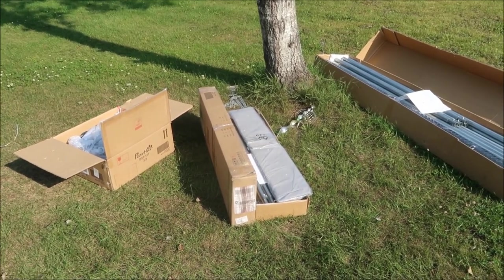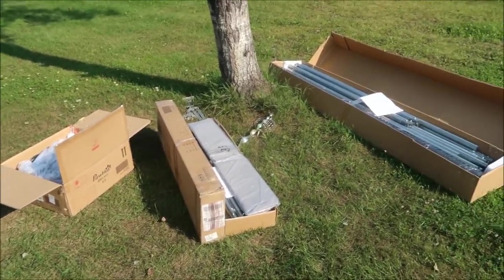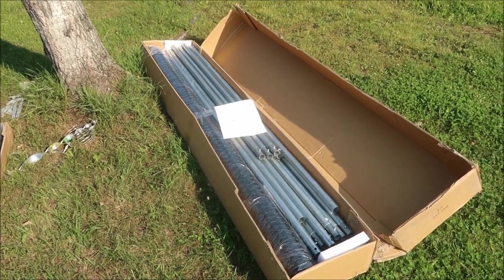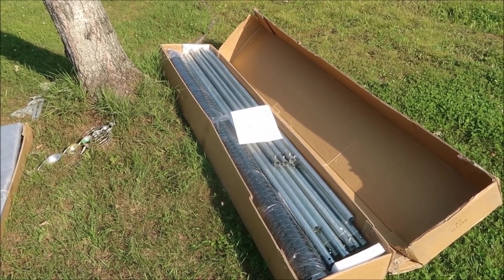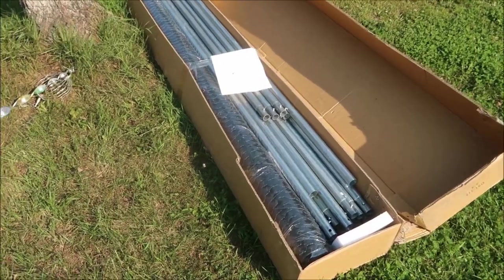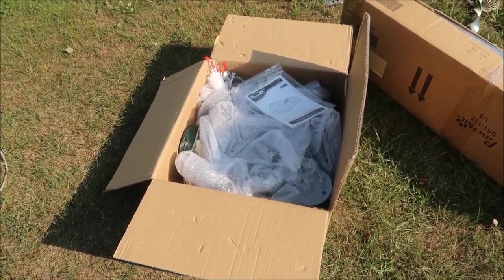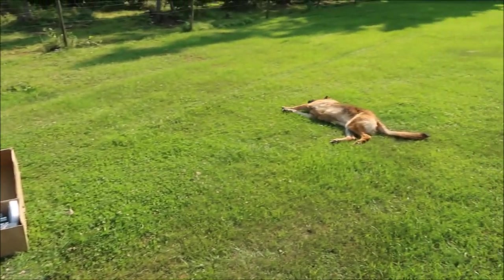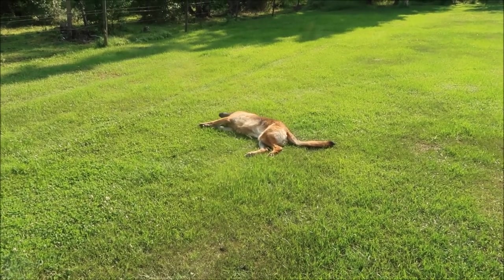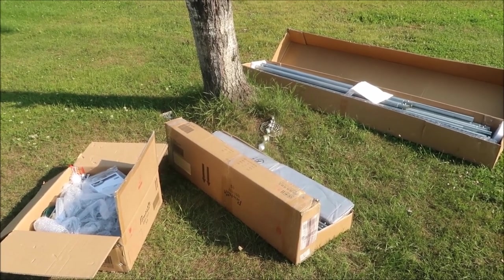It comes in three boxes — they actually delivered it three different times. There's that big one and then a couple more that came later. All the parts are in here. I think it's about 20 feet long, 6 feet high, and about 8 feet wide. There are a lot of pipes, some chicken wire, a bunch of connections, wire ties and stuff like that. They say you can even use it as a dog kennel, but I think it'd be a little weak for that.